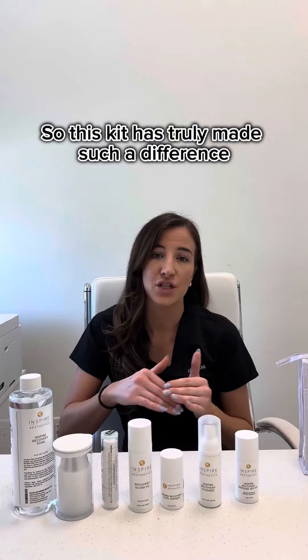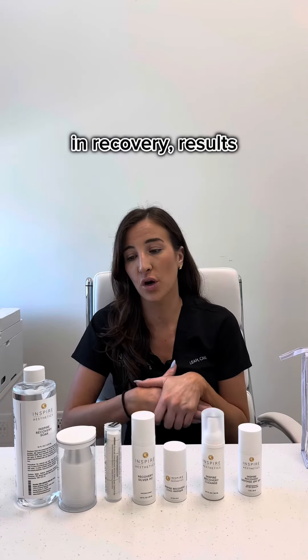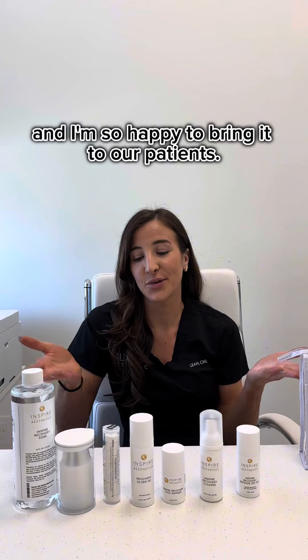This kit has truly made such a difference in recovery results, and I'm so happy to bring it to our patients.